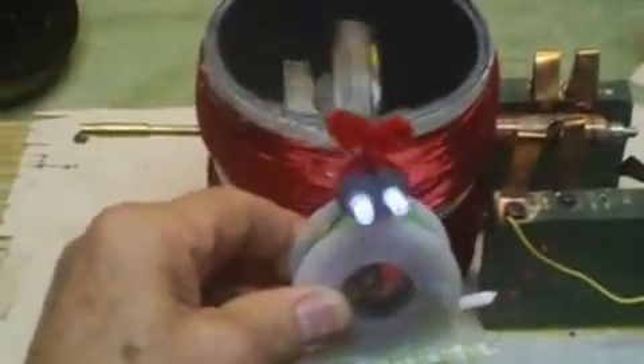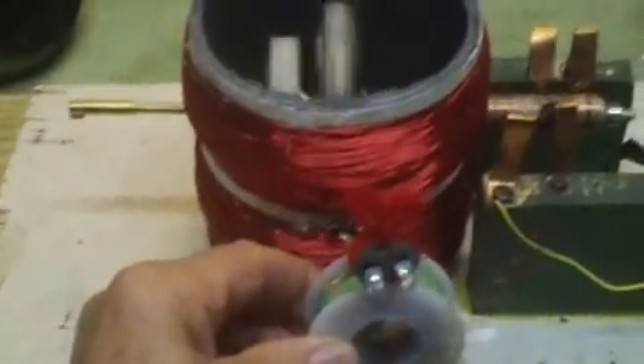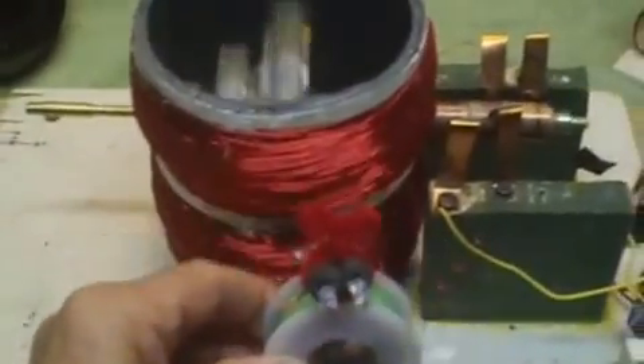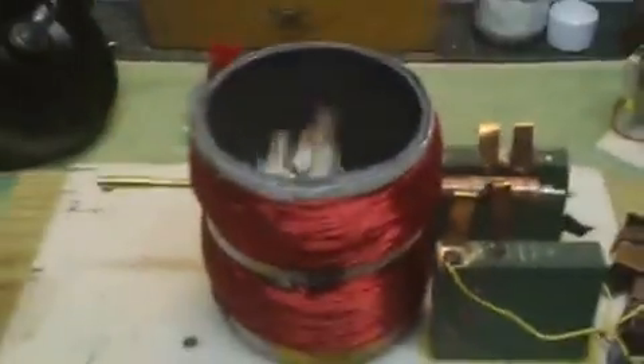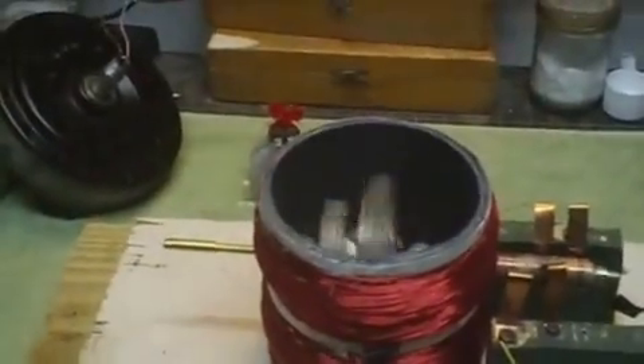This puts out all kinds of flux. You can see Maggie will light up, and in fact Maggie will start getting excited even if she's 3 feet away from this as soon as I start to turn it. Again, this is a Newman motor — it's built in a piece of sewer pipe.